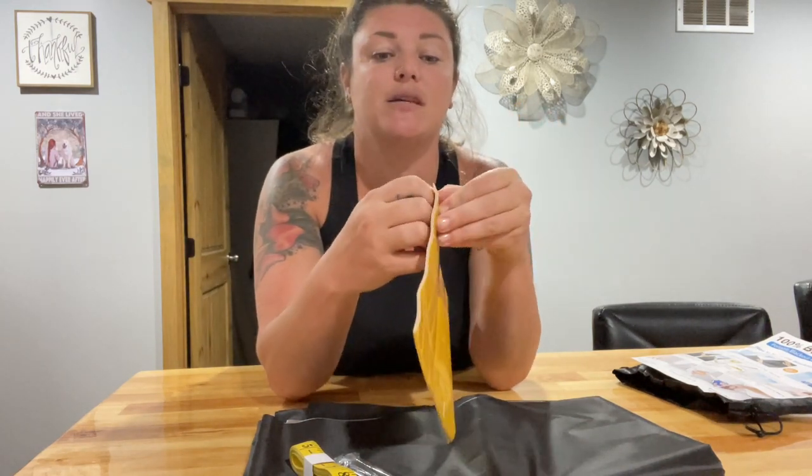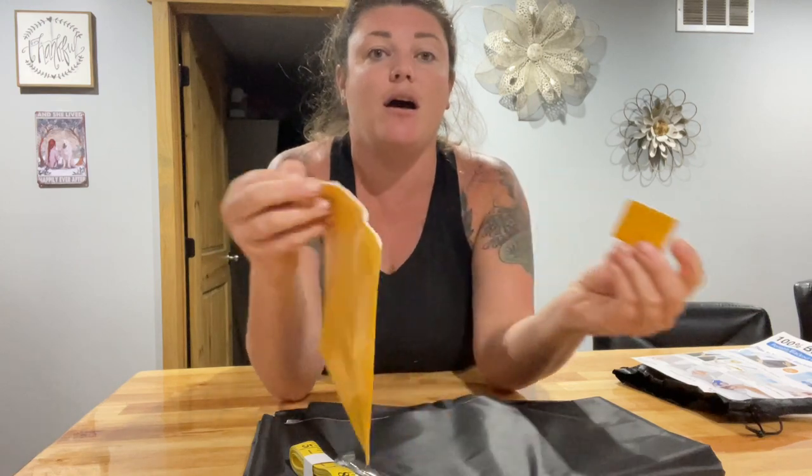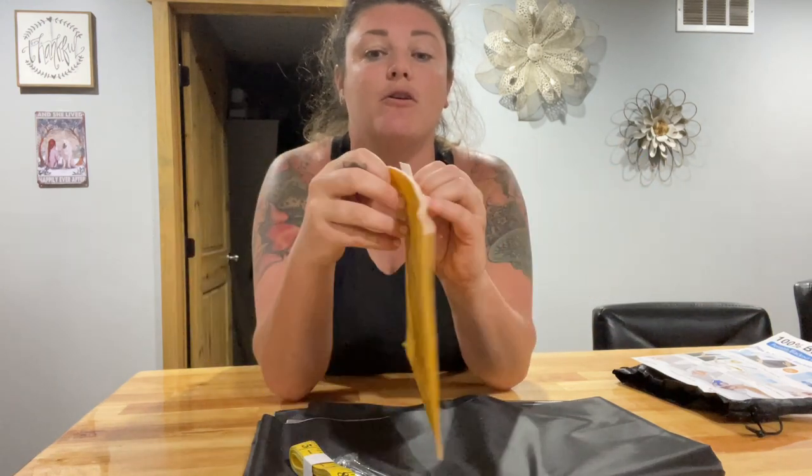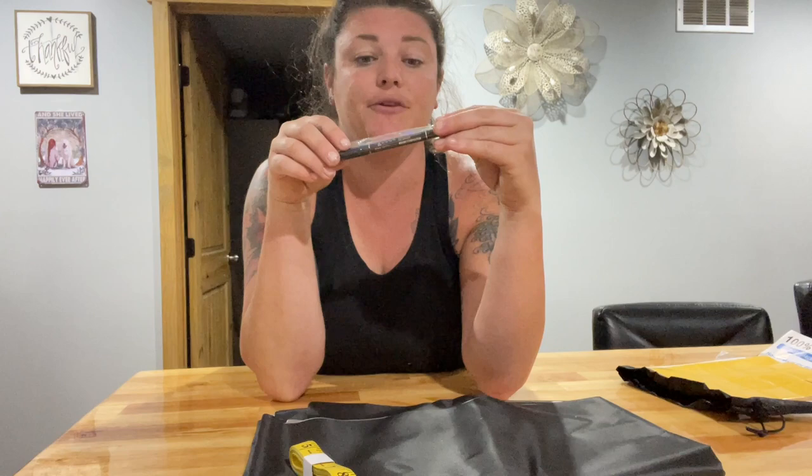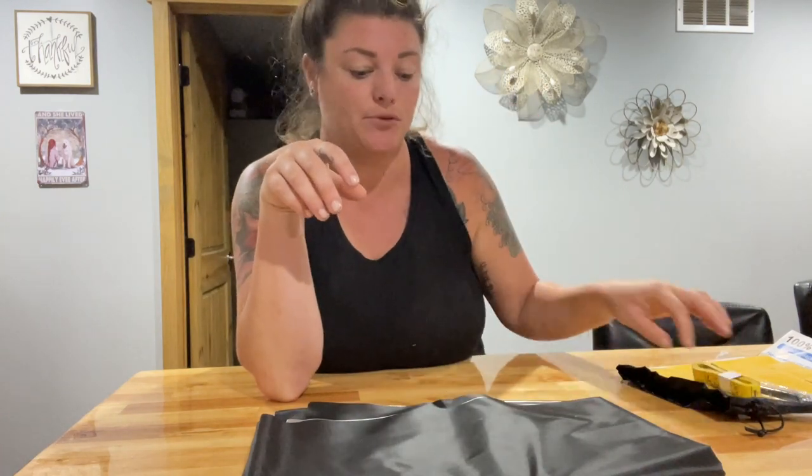It does come with little squares — they are peel and stick. You stick them on to whichever side you need them to, and they are Velcro, so you'll be able to pull and take the curtain off anytime that you need to. It does come with a permanent marker so that way you can mark off everywhere that you need, and you'll be able to cut it to size.